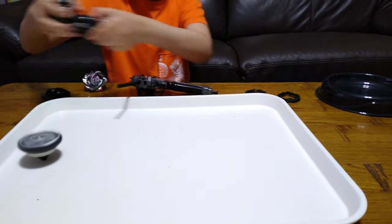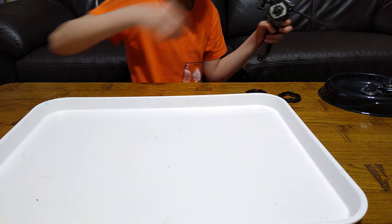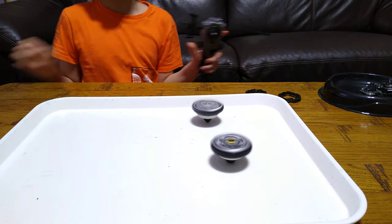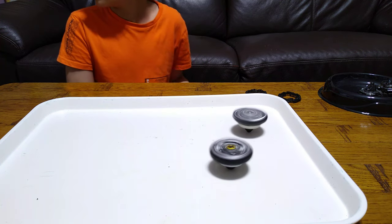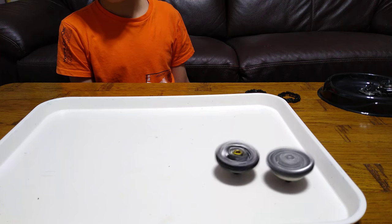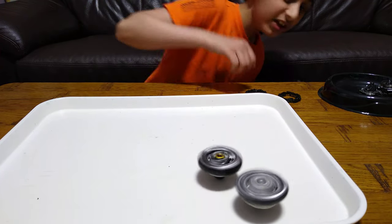Now let's do a 1v1 — let's see which Beyblade will win. I choose this, you choose this. No more Beyblades allowed. 3, 2, 1, let it rip! This is my one, this is my mom's. Let's see which one will win. They're kind of slow I guess. My one is winning, kind of I guess. It's kind of boring to watch because they're just so slow.